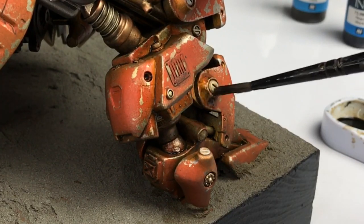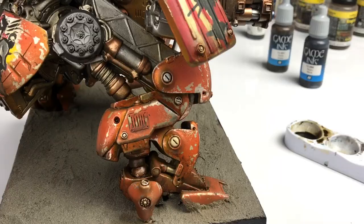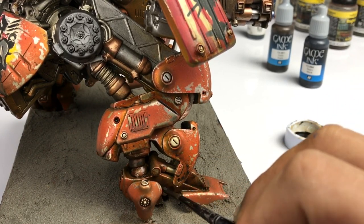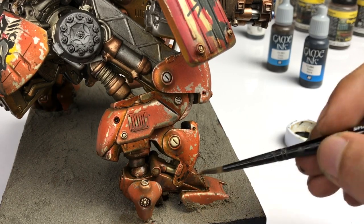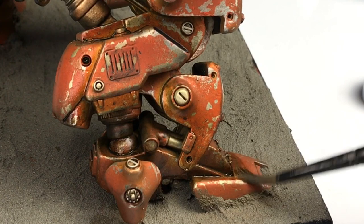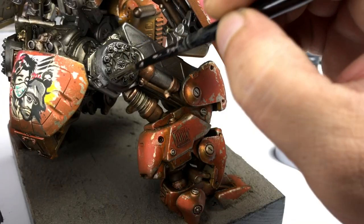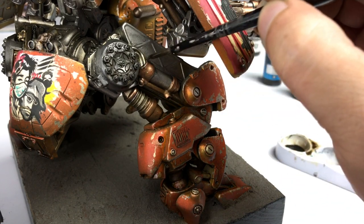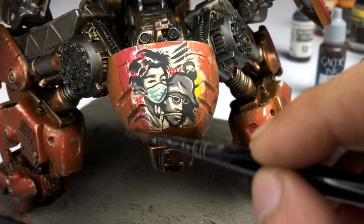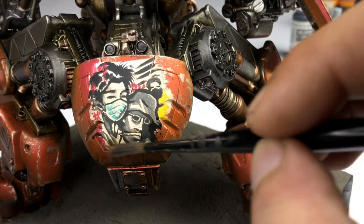Honestly, when I'm lazy, ink washes alone are enough to make the mecha look weathered. At this point it's a matter of building up layers and layers of ink washes — more black ink around the gray metallic paints, and more sepia ink over the orange armor parts. I put more at the bottom parts of the armor, creating a modulation effect or lighting effect for all the armor parts.